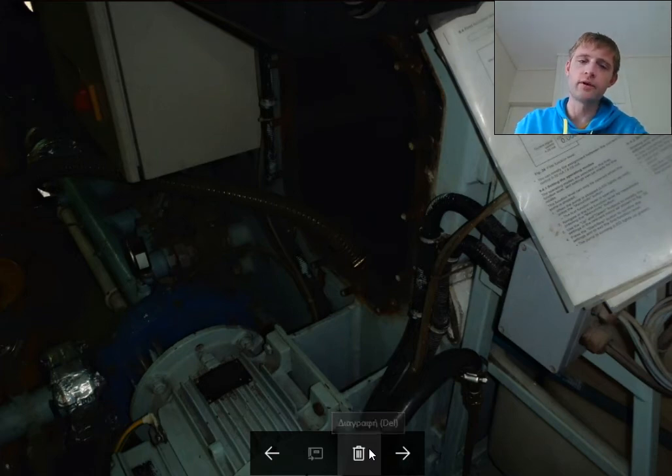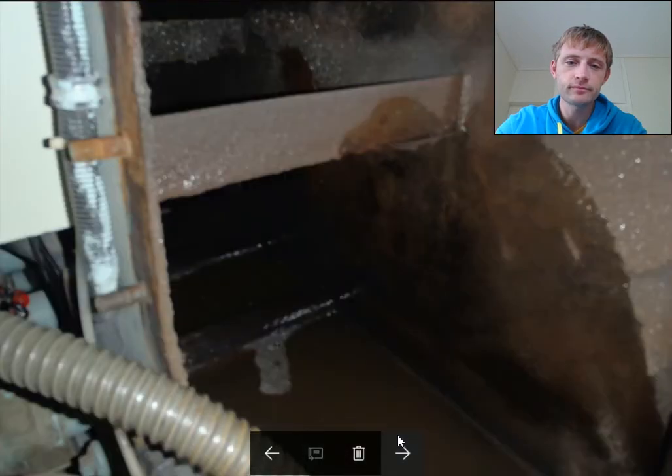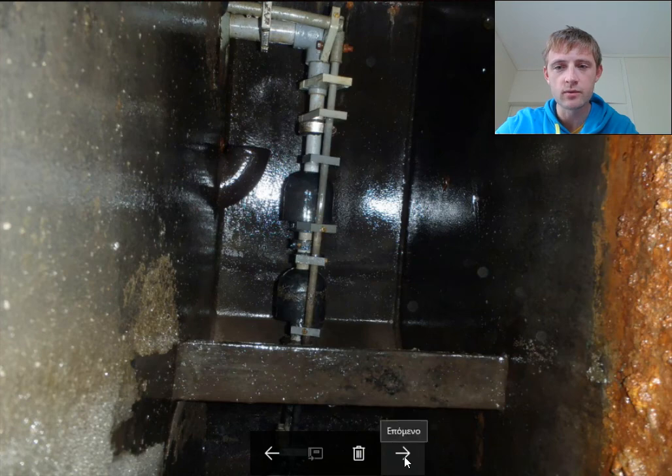Before cleaning with fresh water, you can input seawater into each stage one by one — first, second, and third stage — and use the discharge pump to flush out all the big sludge. Then proceed with fresh water cleaning. Here we can also see the float switches inside for low and high levels. When the high level is reached, the discharge pump starts, and when the water level drops, the switch turns off and the pump stops.